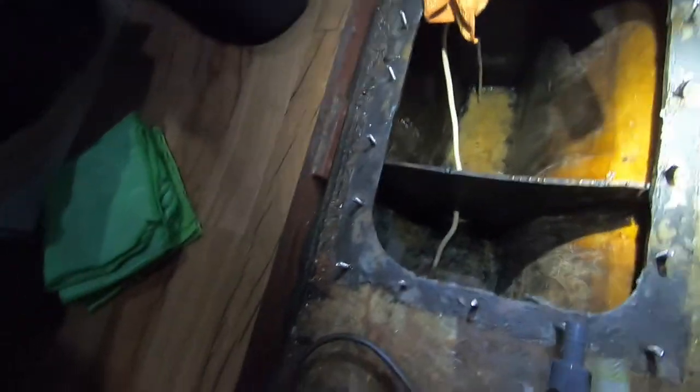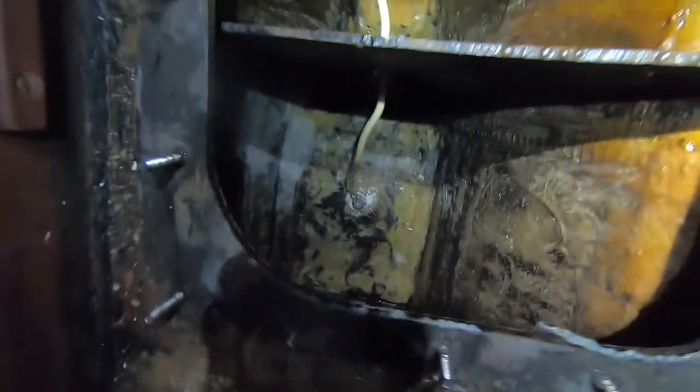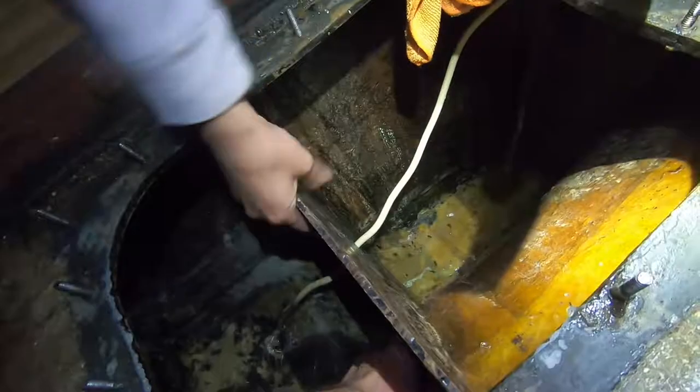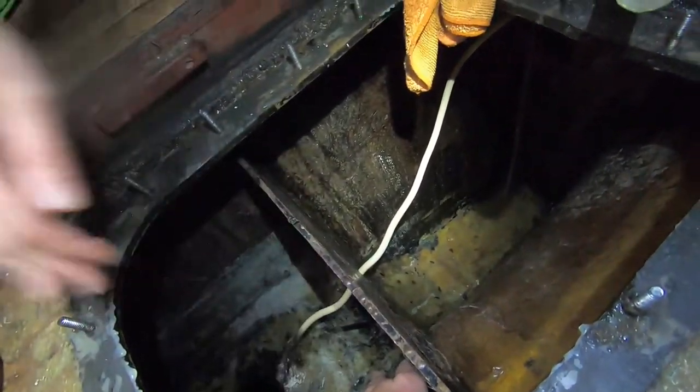Sand it, clean the surface, and then epoxy it, I guess. We put the heater in our water tank and dried it out. I wish the hull and boat was always this warm. I wish it was like in-built heating in the fiberglass.